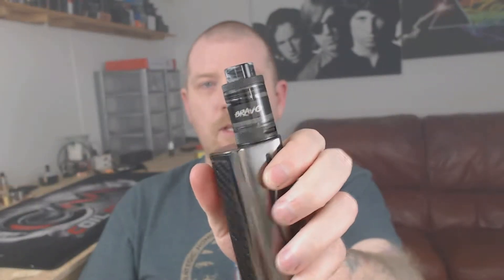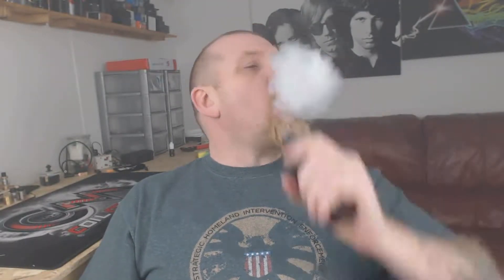I have the gunmetal one and I have it sitting on the iJoy Genie in gunmetal — all matchy matchy. Looks pretty swish on there. It's a cloudy RTA and it is great flavour out of this. Let's dive down and get to know this little guy a little bit better, and then we'll pop back up and I'll let you guys know what I think.